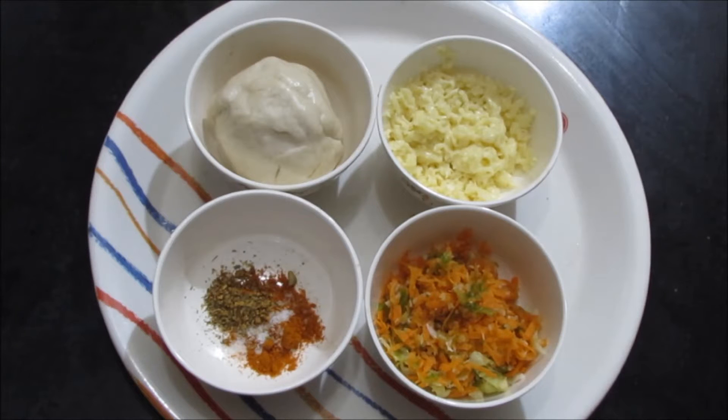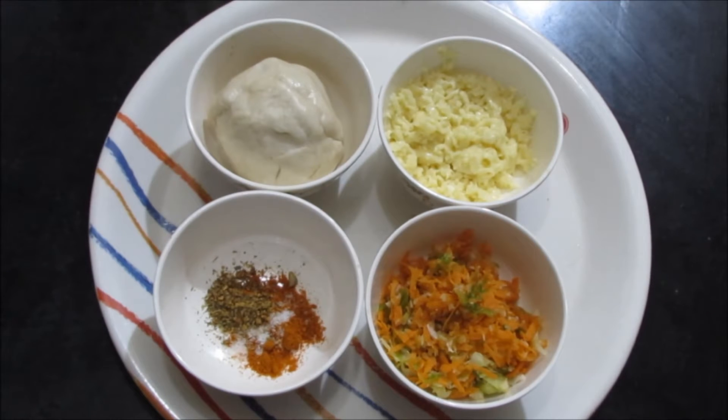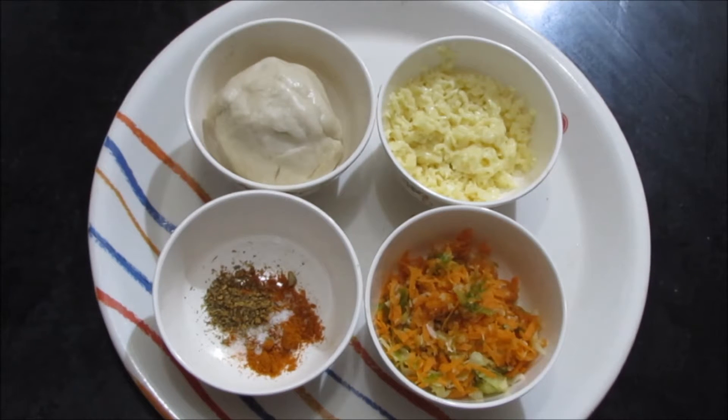Hello viewers, today I'm going to show you how to make vegetable cheese samosa. This is a kids special. The ingredients are samosa dough — I have showed you the dough preparation for samosa in my crispy onion samosa video, you can watch it. I have already prepared the dough for samosa, a cup of grated cheese, and a cup of mixed vegetables.